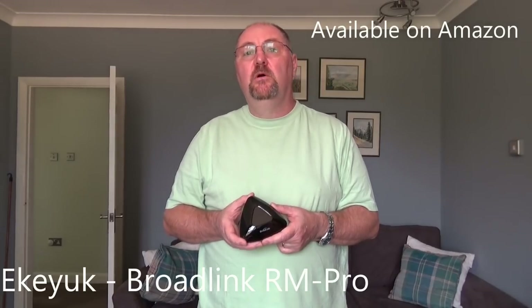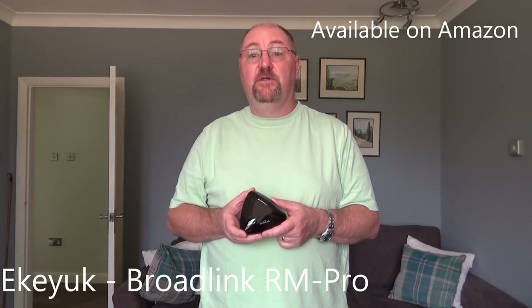This is the Broadlink RM Pro Universal Wi-Fi Remote, sold on Amazon by eKeyUK — I'll put links in the description below. The purpose of this unit is to allow you to control several items at once using this instead of individual remote controls. It'll work on things like televisions and even air conditioning units — anything that operates by remote control. It operates via an app on a tablet or mobile phone, and it works on Apple or Android.